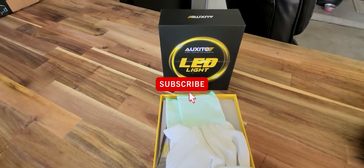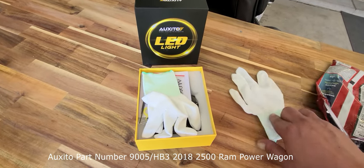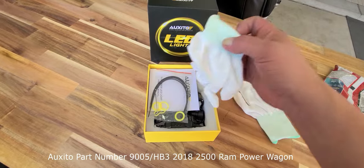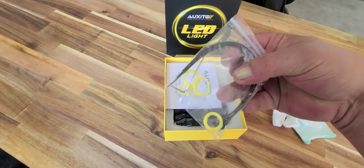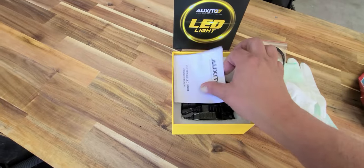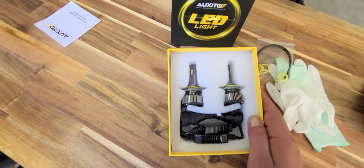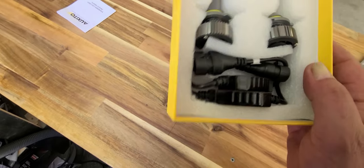Here is what comes in the kit when you purchase your LED lights from Oxedo. Comes with some gloves — I'll let the kids play in the sandbox with those — some zip ties, a couple little O-ring do-dabbers, and instructions. Now I don't think I'm supposed to touch these, but you never know. So that's what it looks like when you get the kit.